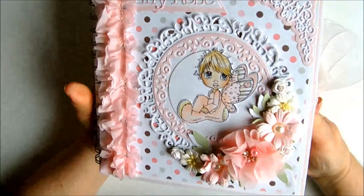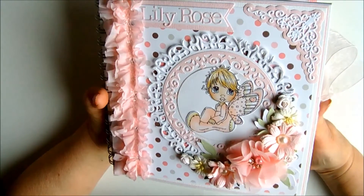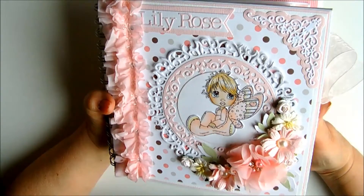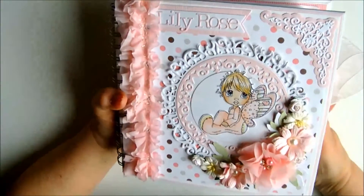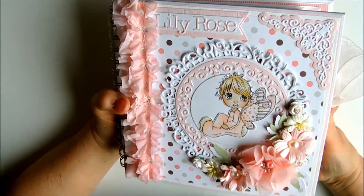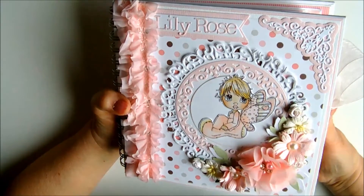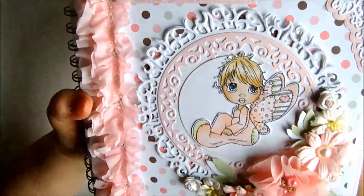The front cover is absolutely adorable, in my opinion. I've used a Saturated Canary stamp and coloured her with my Copics and my Derwent salt pencils, cut her out and then mounted her onto a couple of very pretty dies.